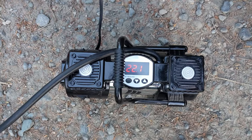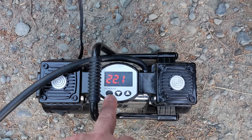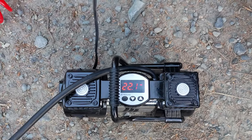It says we're at 22.1 psi. It's preset to 35 — you set it here and raise or lower it to whatever psi you want. It automatically shuts off.